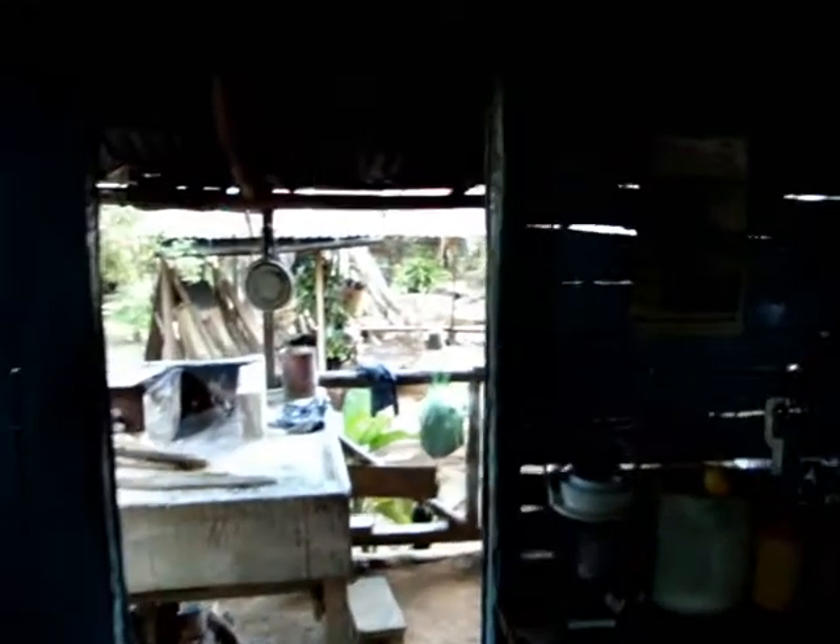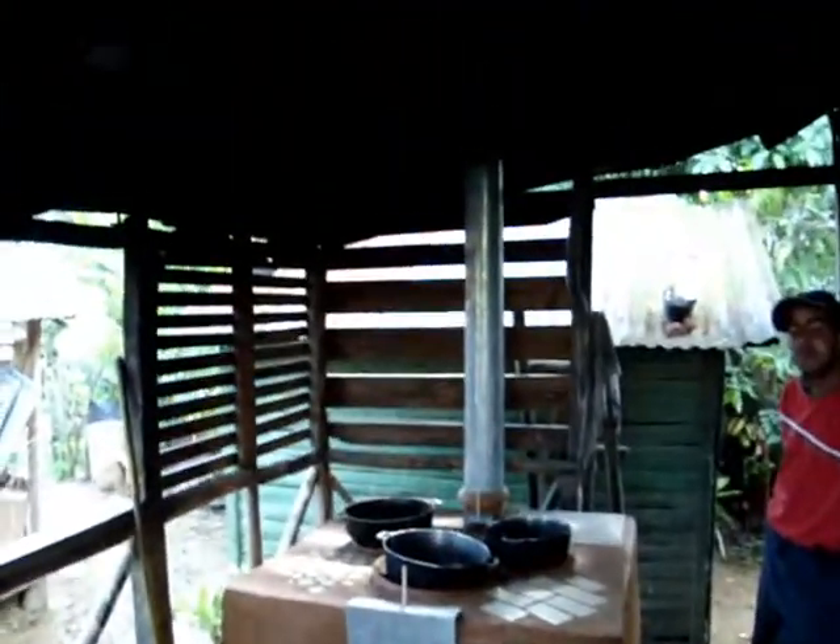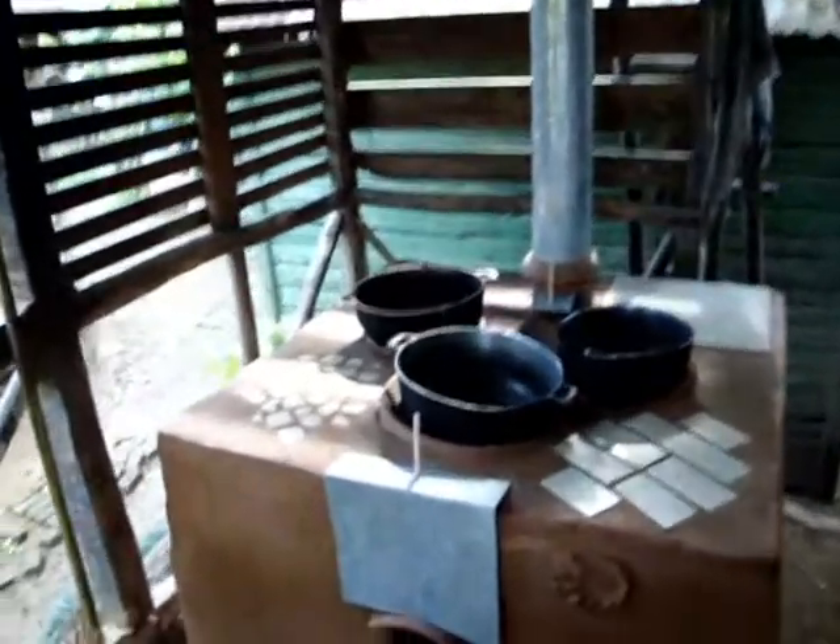We are back at Maria's house three days later. You can see that the old stove is still here to the left, and the new smokeless stove is complete. I'm going to point out some key features of the smokeless stove.